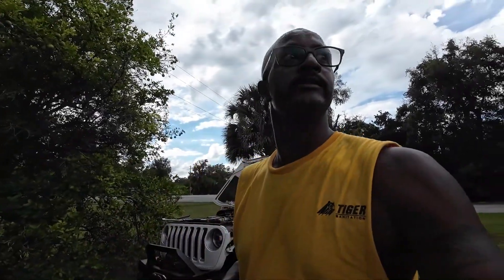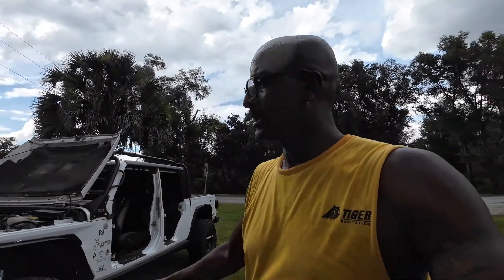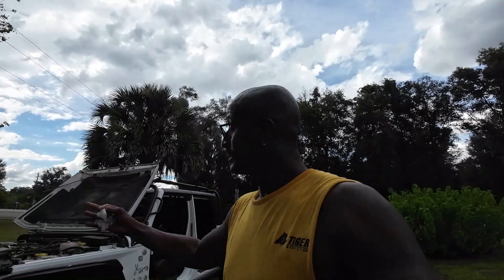All right, so check it out. I know a lot of y'all know this, but I'm going to point a few things out to you and make this video real quick. I'm not going to hold y'all up, but I went off-roading this weekend, did a lot, threw through some dirt, a little bit of mud here and there. Y'all know I hate mud, but I had no choice. I had to go through it. So you know me, I'm doing checks every now and then. I came out here.